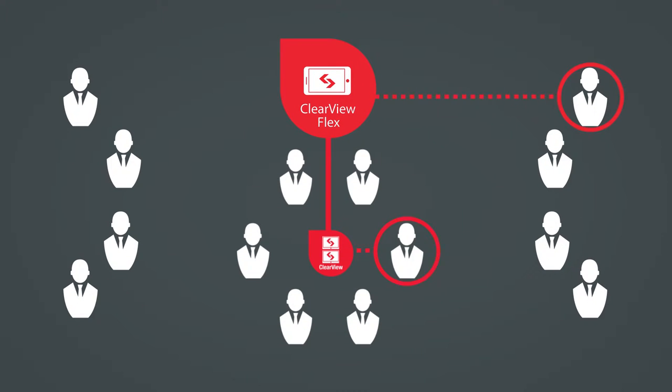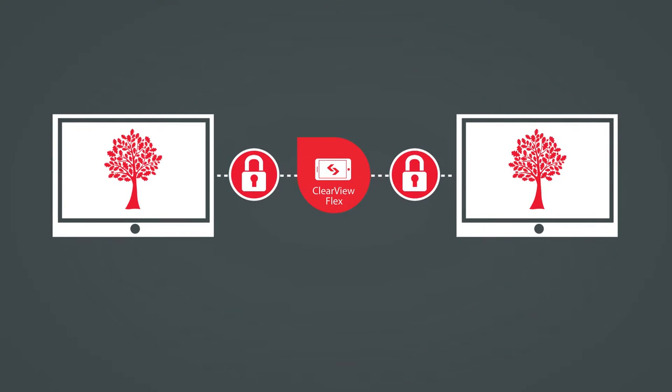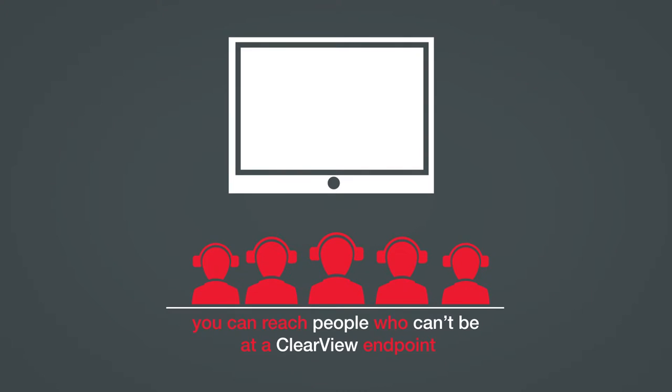Flex is an extension to Clearview that enables real-time, secure collaboration with people outside your Clearview network. It's still crystal clear quality and fully secure, but now you can reach people who can't be at a Clearview endpoint.